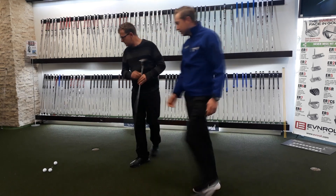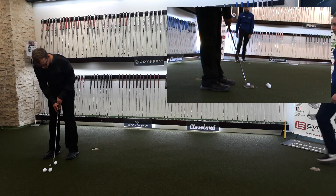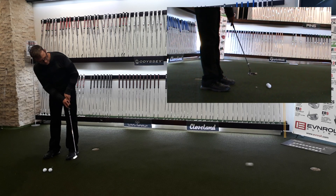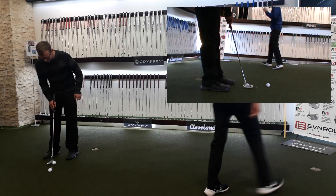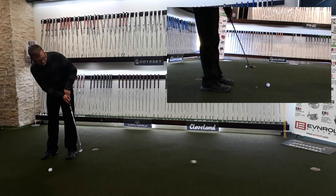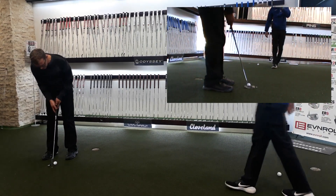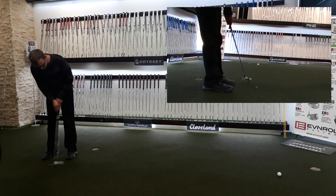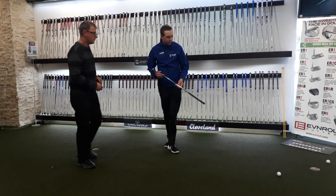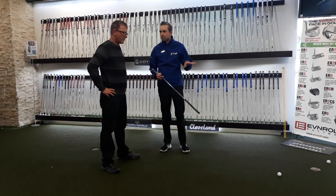Let's go and have a look at the putting style. There are three balls here — just give me a few putts to this hole over here and let's have a look. Just your own style. What I'm observing here, Rudy, is one putt was left quite short, the other one you hit long, and the other one was spot in the middle. So what I'm sensing here is a little bit of inconsistency.